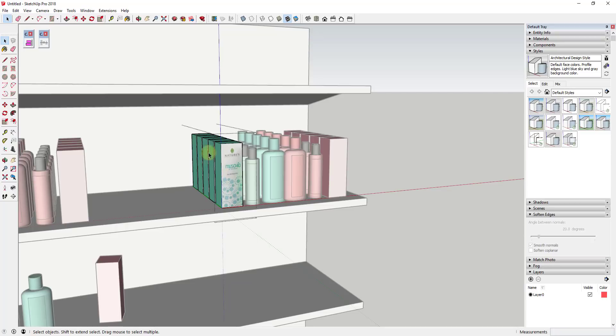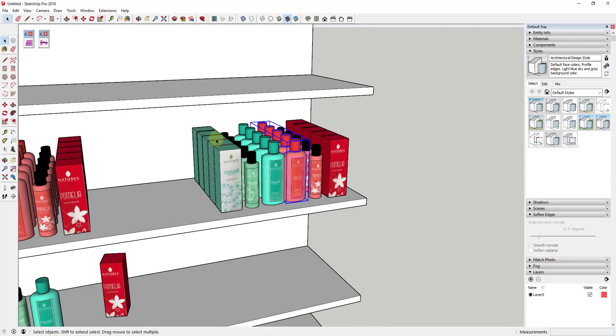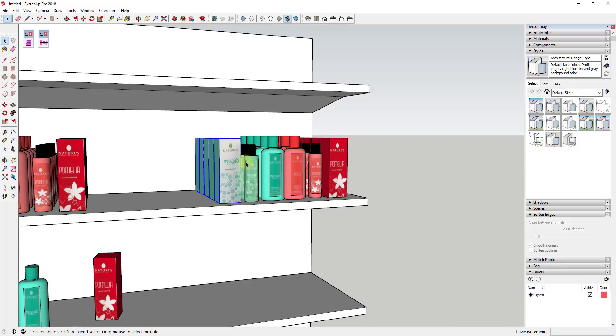Basically when you tell it to space objects, it's spacing based on the center point. If I select these, activate this, and put my mouse over the red axis, you can see — it's a little hard to see — but there's a little star at the center point of each one of these.